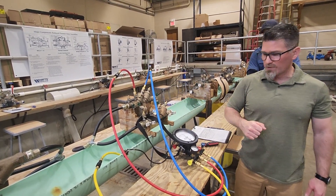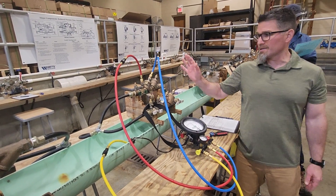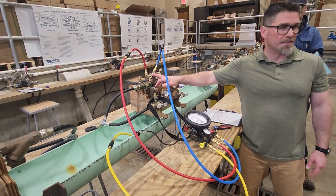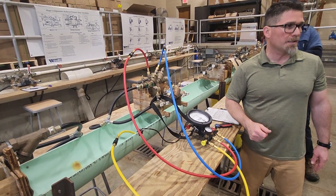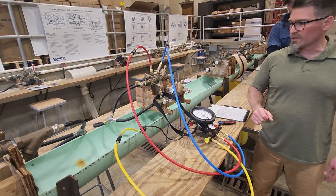Close the shut-off valve and observe the gauge. What we want right now is a steady needle — I don't care where it is. We're not going to record the number because the initial setup is not a test. All we need to know is it's stable, which tells me the check is holding and I can start testing. If that needle is dropping right now, we've got problems from the beginning and we probably won't be able to test. Right now it's holding at about 9.0 — it's stable, so we're good to go.